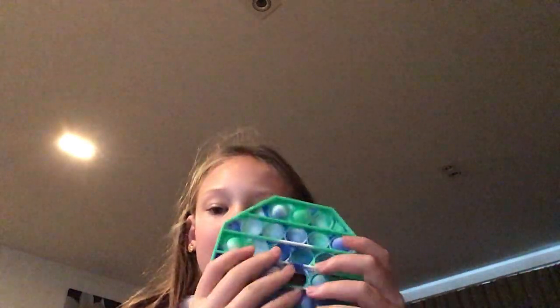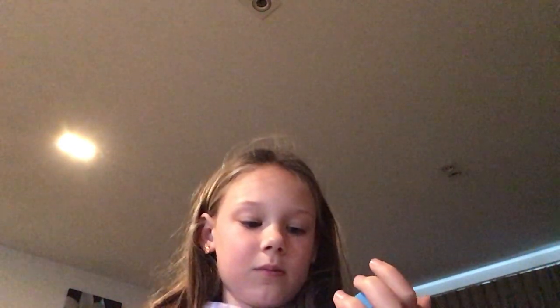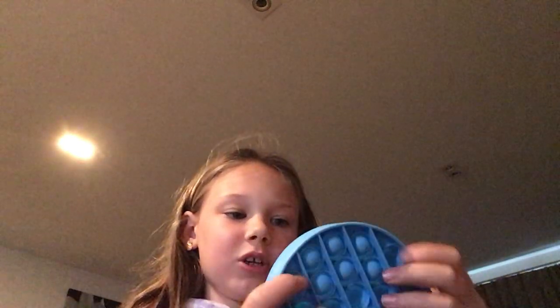Let's feel the other side. They both feel nice. Let's move on to the next one, this blue poppet. I'm pretty sure this is the good side. Let's feel the other side. I mean, it's not as good, but it's pretty nice.